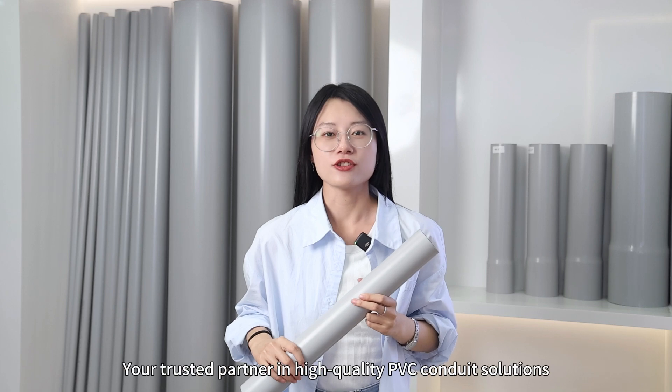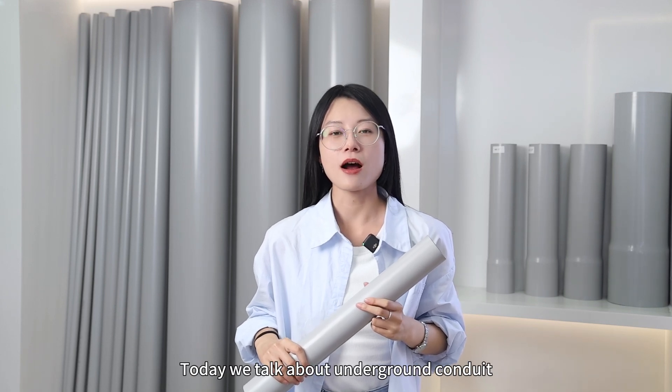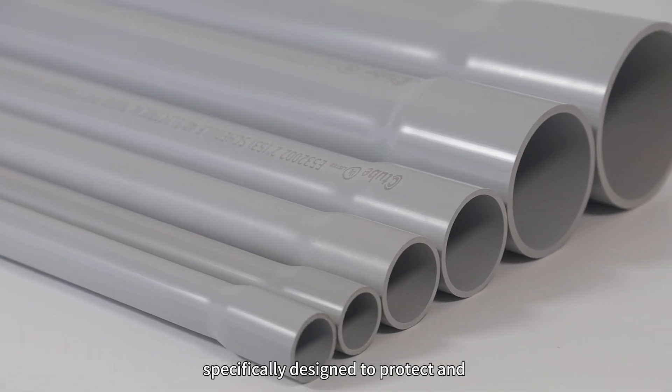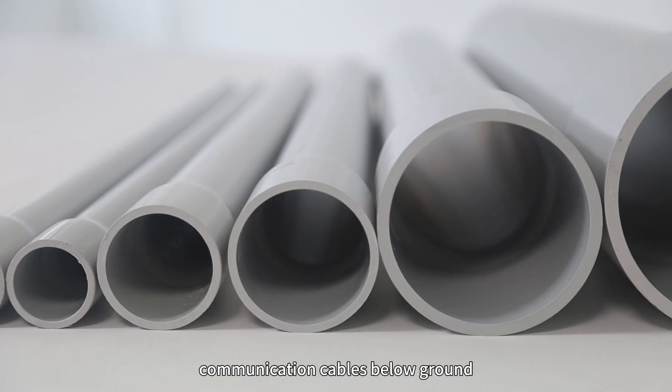Welcome back to Citrus Channel, your trusted partner in high-quality PVC conduit solutions. Today we talk about underground conduit. Underground conduit is a type of conduit system specifically designed to protect and route electrical wiring and communication cables below ground.